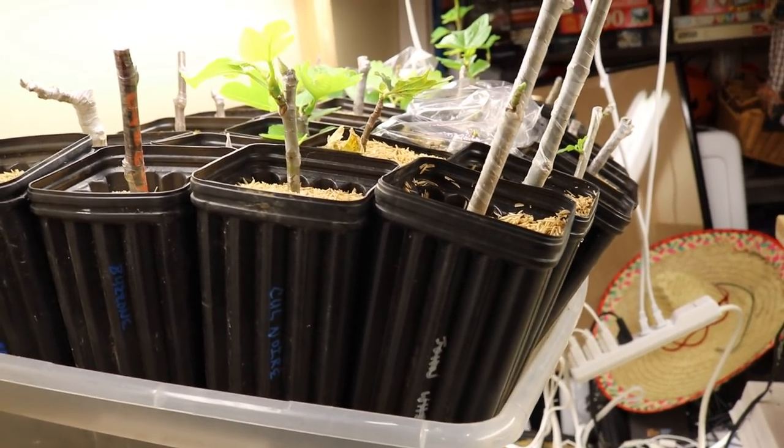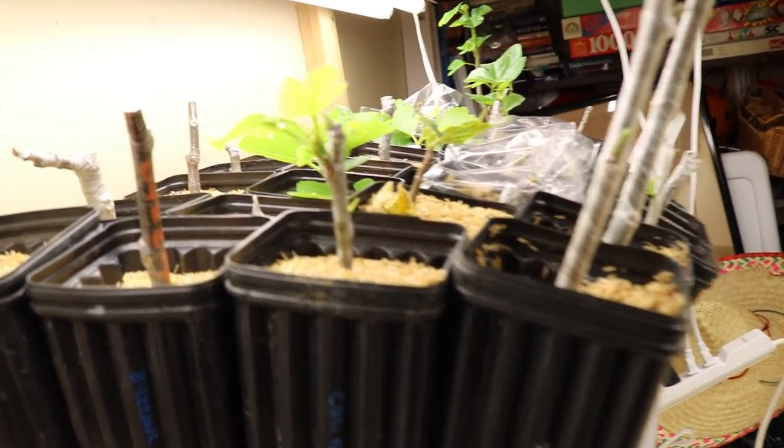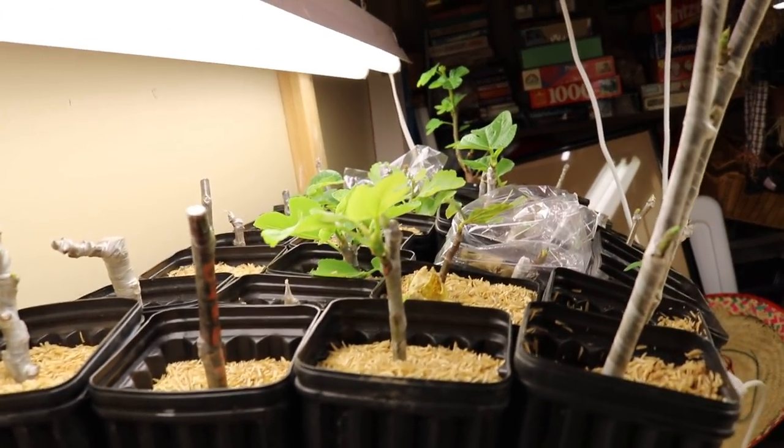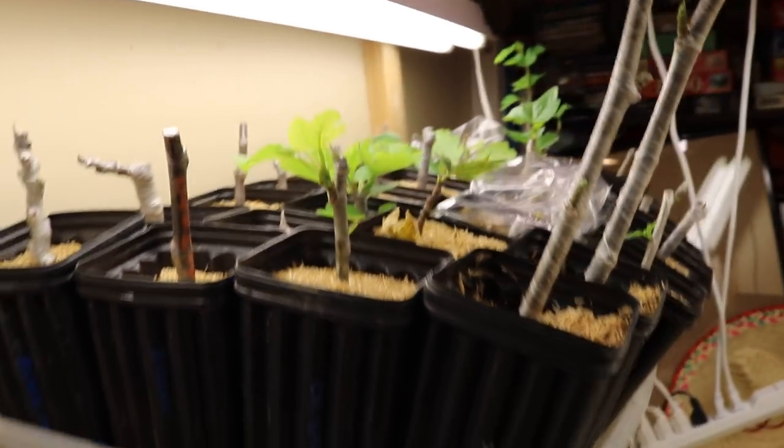Hey everyone, it's Ross. In today's video, we are going to be showing you guys my fig trees that are rooting inside the grow closet this year. We're rooting about 170 of these and we have another shelf that we've yet to fill.